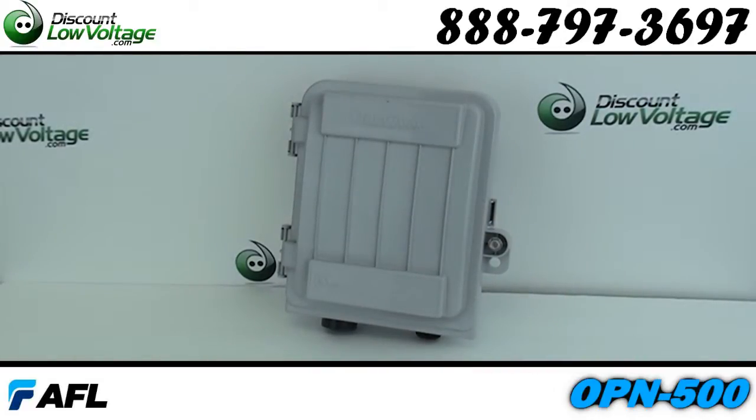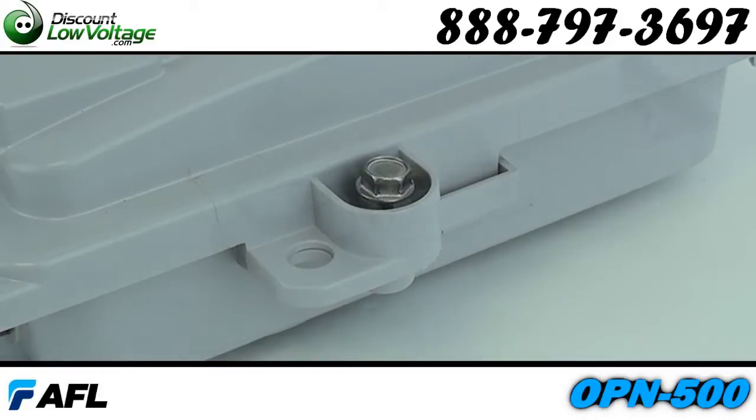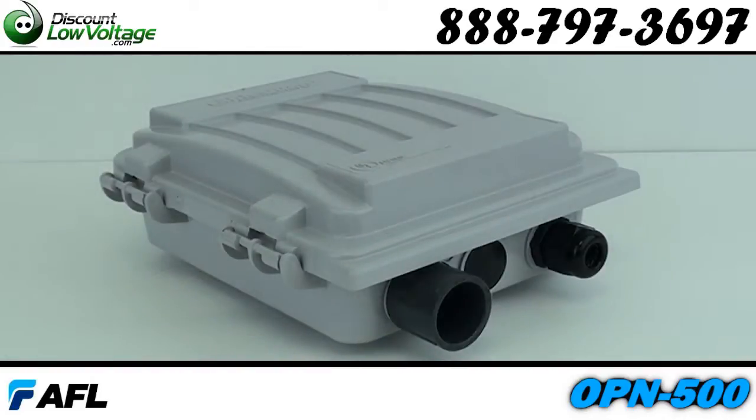This is designed for use in either indoor or outdoor environments. It's smaller, for FTTH demarcation applications, and it's also versatile for cat5 or coax connections.